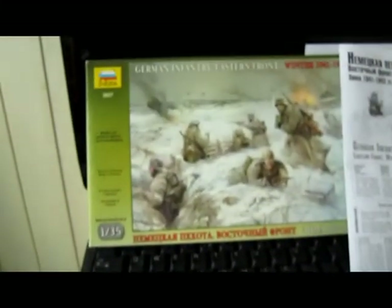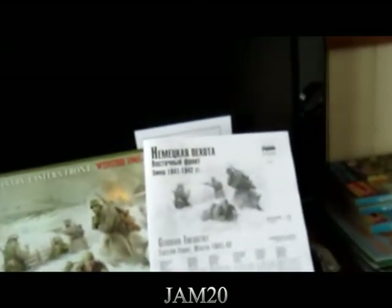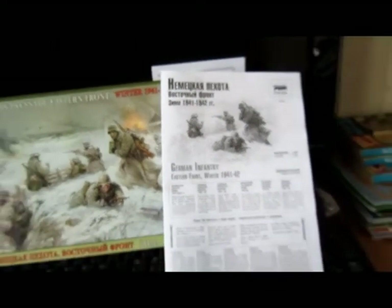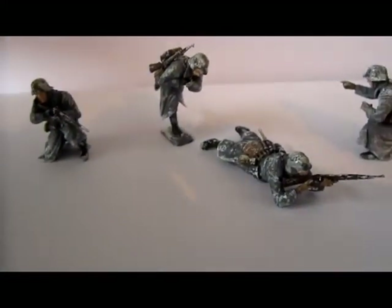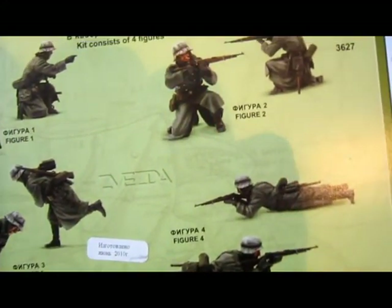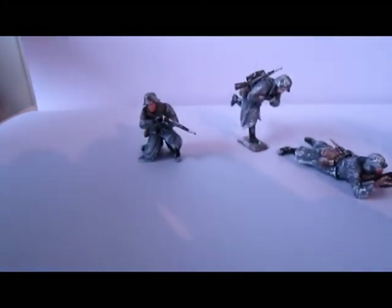Really nice models from Zvezda — German Infantry Eastern Front 1941 to 1942. So great. You can see the box art, and they have the normal colors. They didn't use snow on it, but they painted their faces. And that I don't really like — the eyes and everything are much too big. I never do that. It's too much.